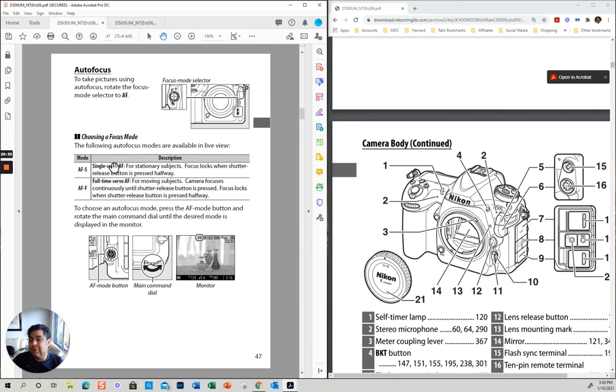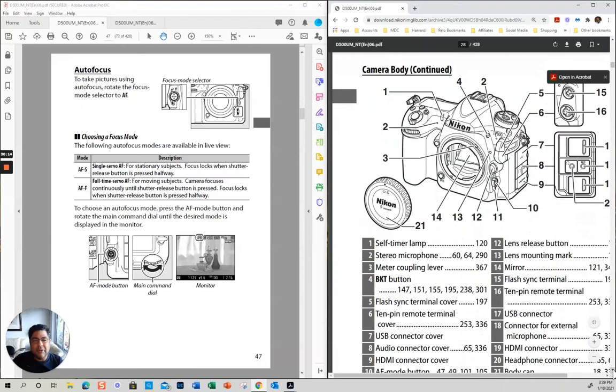You basically have two major modes: AF-S, called single servo — for stationary subjects. And AF-C, full servo or continuous — for when things are moving. What happens in continuous mode is that it will continue focusing while you're pressing the shutter halfway. I'm going to do a whole video on autofocus. I suggest that if you're taking stationary subjects, start with AF-S.